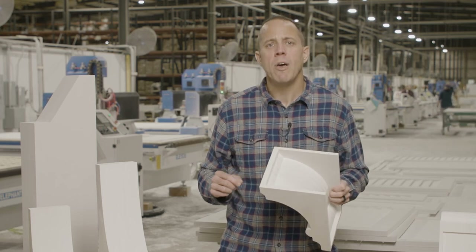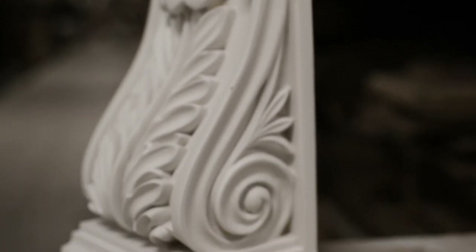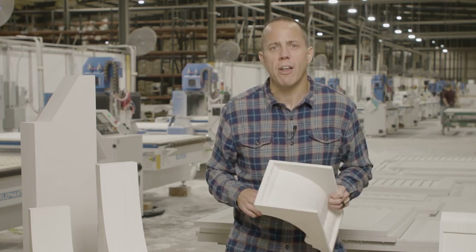If PVC is not the right item for you, we have hardwood corbels and urethane corbels that are on the shelf and ready to ship to your project right now. For more interesting and innovative items, please go to our website or give us a call anytime.